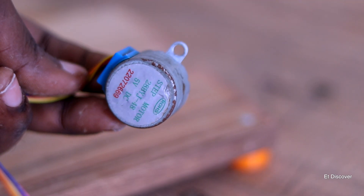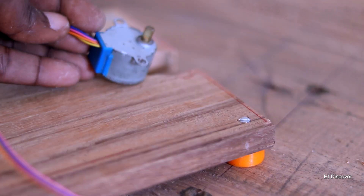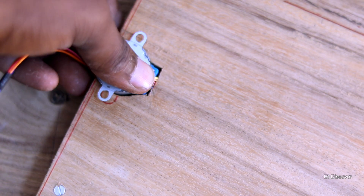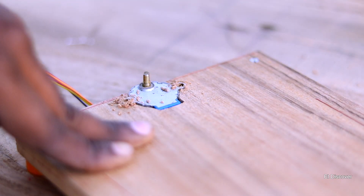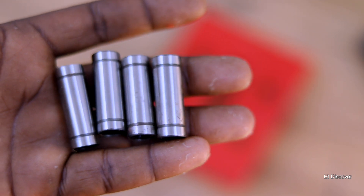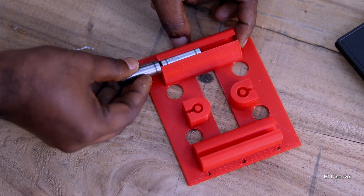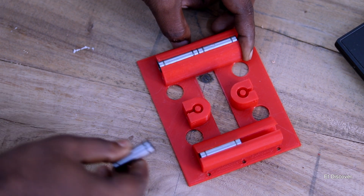For making this CNC I am using a 28BYJ-48 stepper motor, which you can buy at a very low price. Now let's mount this. Also, this is a linear bearing through which your X and Y axes can travel very smoothly — and this bearing costs only 80 rupees.